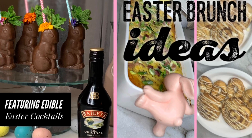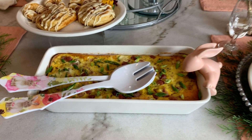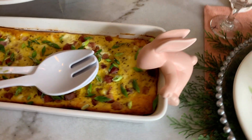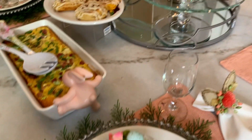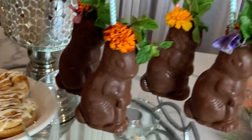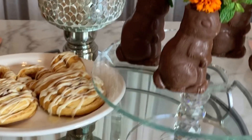Welcome, my name is Joyce, and thank you for being a guest at my Easter brunch. If you haven't already, make sure you subscribe to my channel Joys of Life so you can officially become a part of my YouTube family. Today you are in for a treat — the star of this brunch are these super cute, super classy edible bunny cocktails, and if you want to know how I created them, please keep watching.